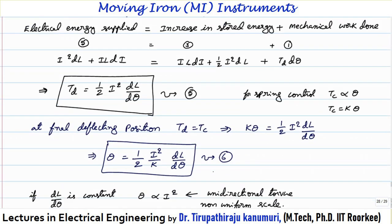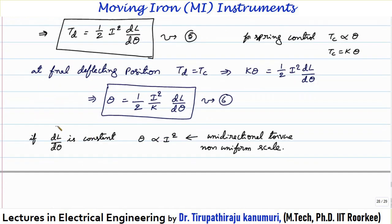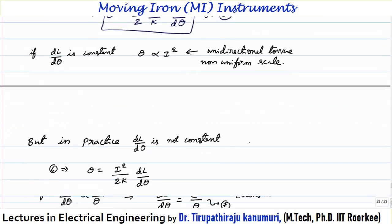In practice we go for spring control only, so Tc = Kθ. At the final deflection position, Td = Tc, giving Kθ = ½I²·(dL/dθ), or θ = (I²/2K)·(dL/dθ). If dL/dθ is constant, then θ is proportional to I² — the square term means unidirectional torque irrespective of the sign of the current. But the disadvantage is the square term produces a non-uniform scale. In practice, dL/dθ is not constant but variable.